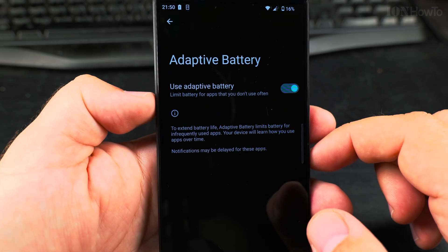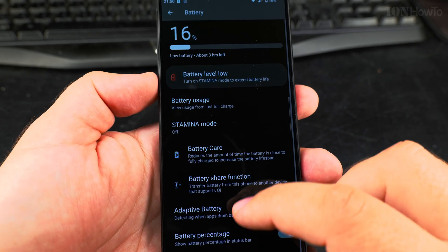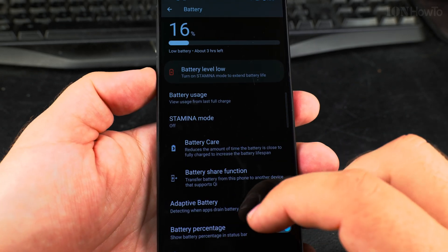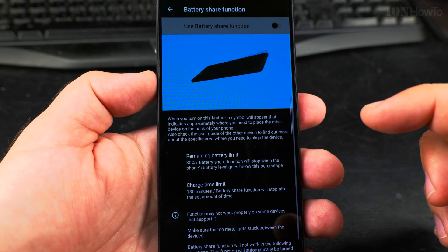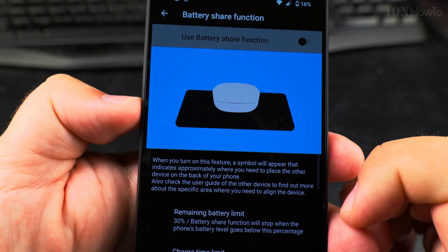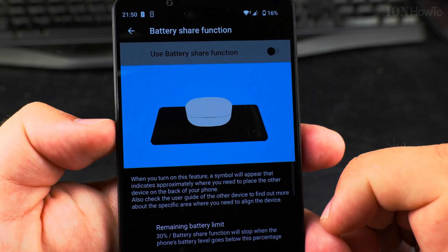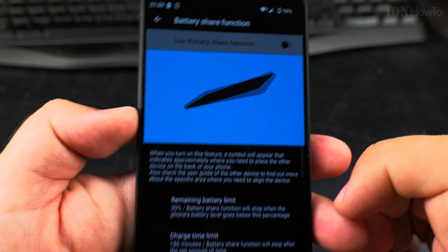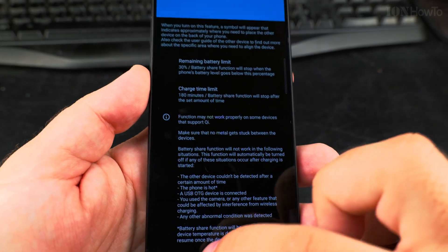Adaptive Battery — I don't know what this does exactly, but it's enabled by default. Battery Percentage is also there. I can even share battery with some devices. There are some charging limits as well.